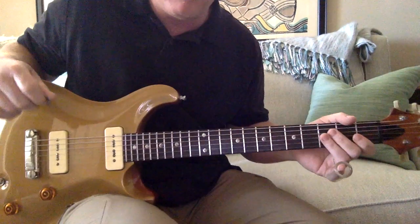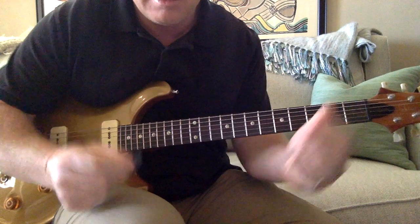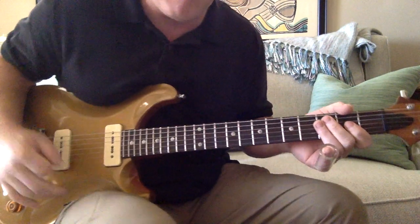Here's a lesson on New Minglewood Blues. Here's what you need to know: you need a slide on your pinky, and you need a pick. And basically, I'm working off the Bob Weir part.